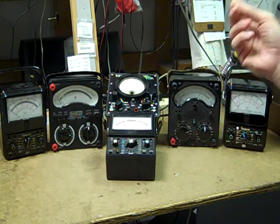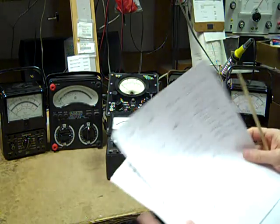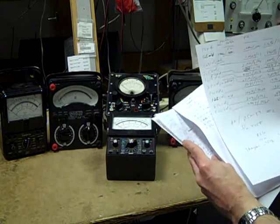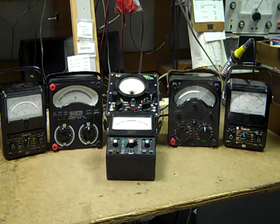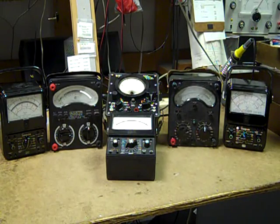I was in the process of taking some voltage readings and showing those, but that got rather tedious. So what I did was take individual readings on all the major ranges on each one and figured the accuracy percentages, and we'll give you the results here in a moment.